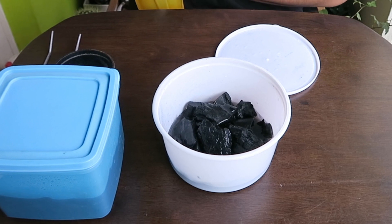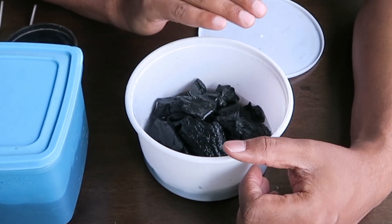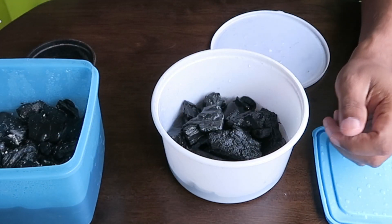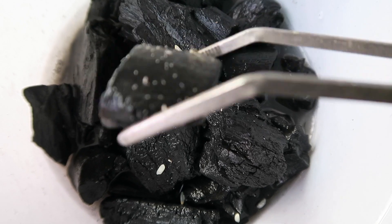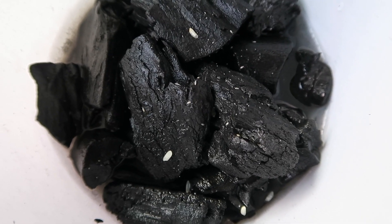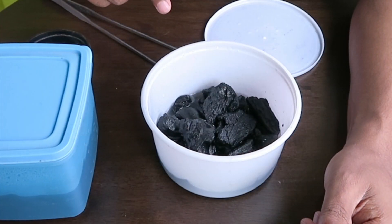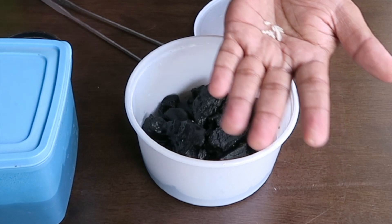Just fill about halfway up to the level where the charcoal is — don't fill the entire charcoal with water. Then you can take some springtails from the already established culture and just dab them lightly and drop them into the new culture. Just a few would do — you don't need a lot of them. Once you have done that, you would also need to add some food for them.